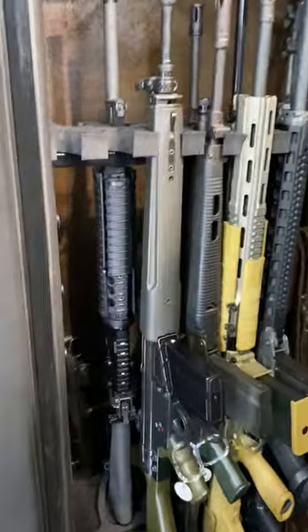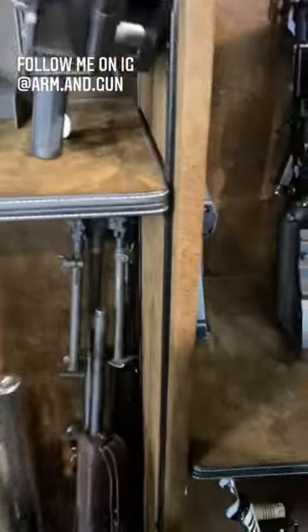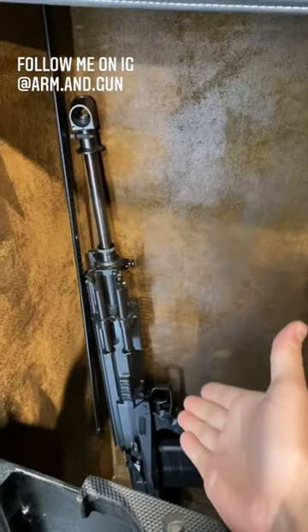Then some big battle rifles here with the G3, SG542, HK91 Sniper, a BAR 1918A2, and then the GM6 Lynx.